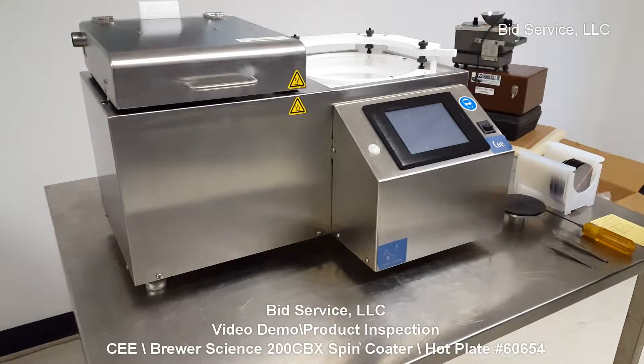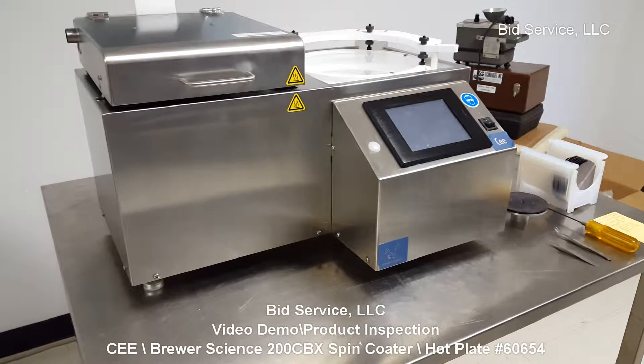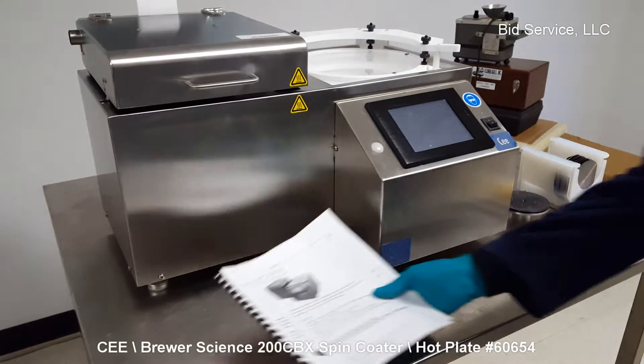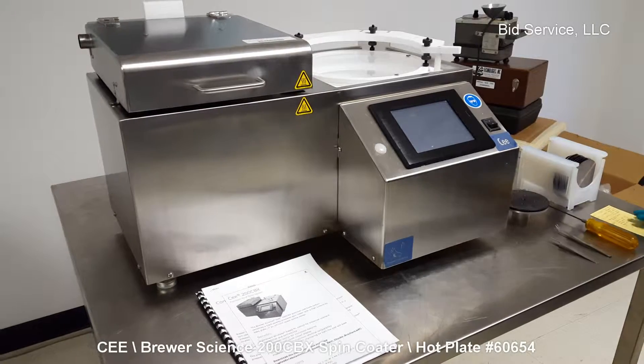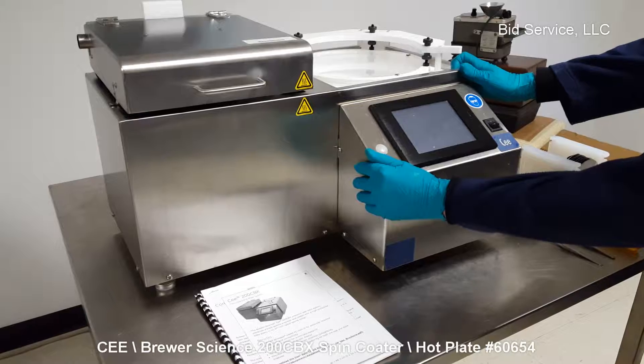This is the C model 200CBX combination spinner and hot plate station, manufactured by Brewer Scientific. It is a convenient station that is clean room suitable.